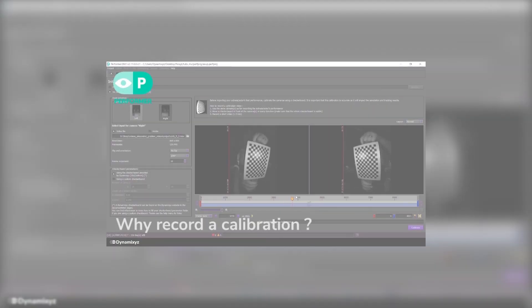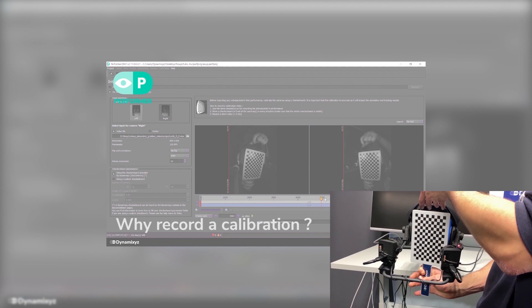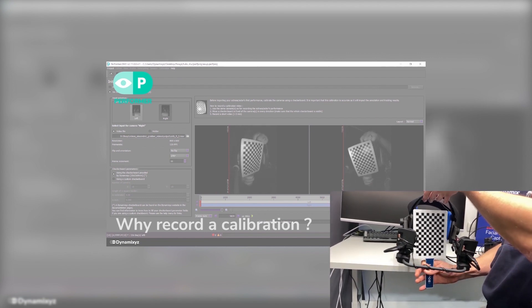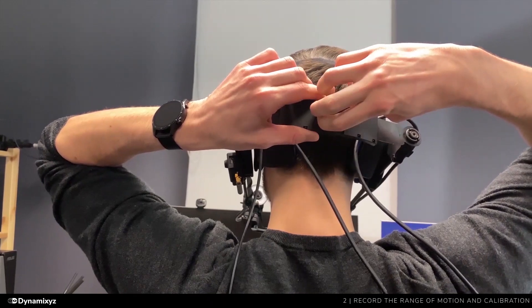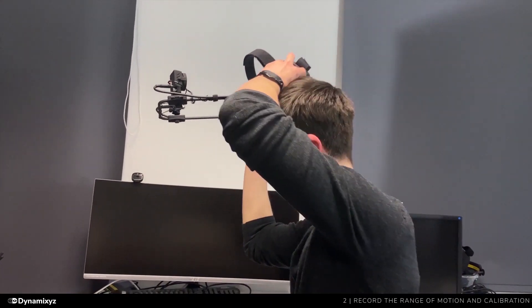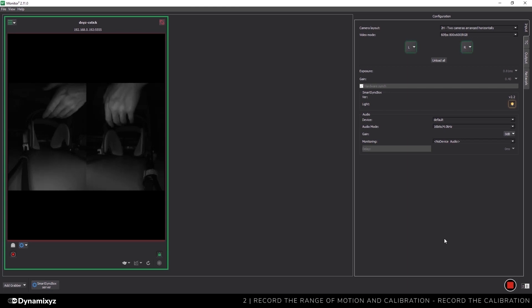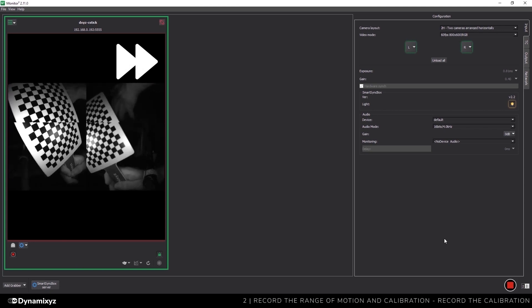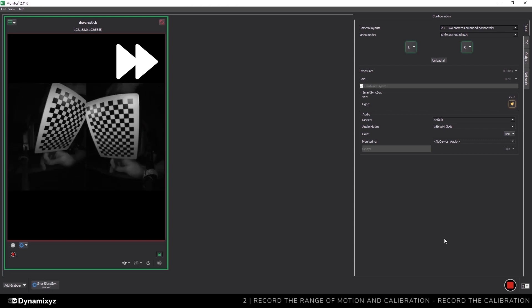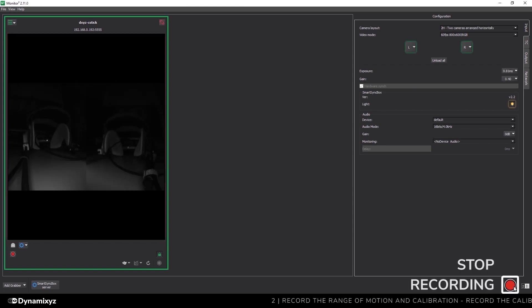When using a multi-view system, there is no unique way to position the cameras, which is why we need to record a calibration video. For this, we will use a checkerboard and move it in front of the cameras. This video, along with the checkerboard description, will be used by Performer to estimate the camera properties and disposition. This is a mandatory step in the Dynamicsys multi-view pipeline. It's preferable to remove the HMC to better move the checkerboard around — be very careful not to touch the cameras when removing it. I will click the red button to start recording, hold the HMC in one hand while moving the checkerboard in front of the cameras, ensuring it is entirely visible on both previews and moved in every direction including depth. A 30-second to 1-minute video is enough. I will click the red button again to stop.